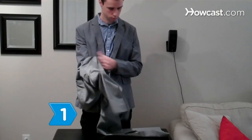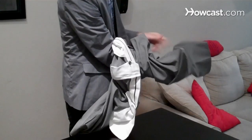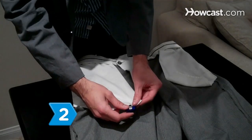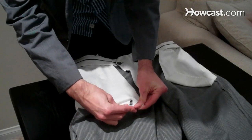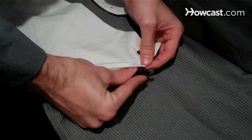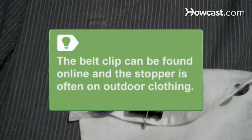Step 1: Turn a long, baggy pair of pants inside out. You'll need long pants to cover part of your shoe and room in the pant leg for the clip and wire. Step 2: Attach the clip with the retractable wire to the bottom of one of the front pockets in the pants, then use one or two safety pins to attach the stopper next to the clip. The belt clip is often used with cell phones or ID badges and can be found inexpensively online. The drawstring stopper is often found on outdoor clothing.